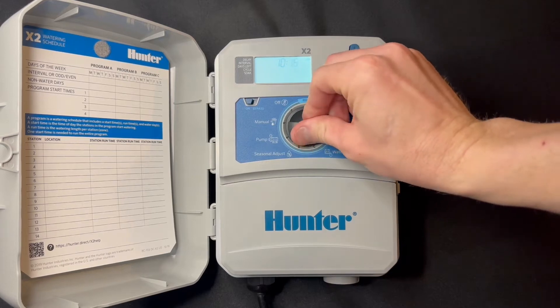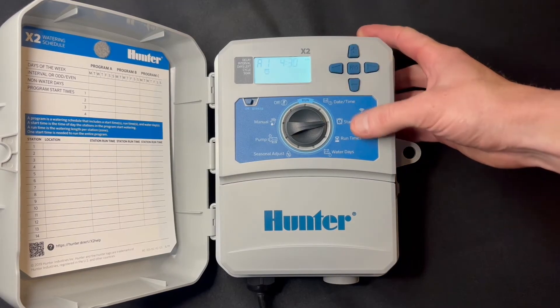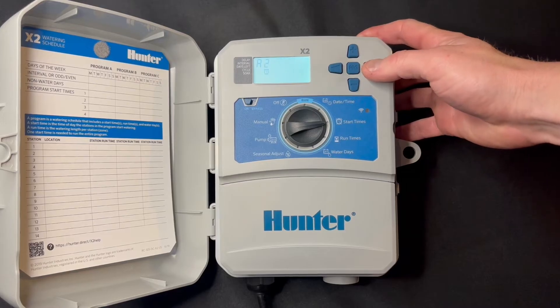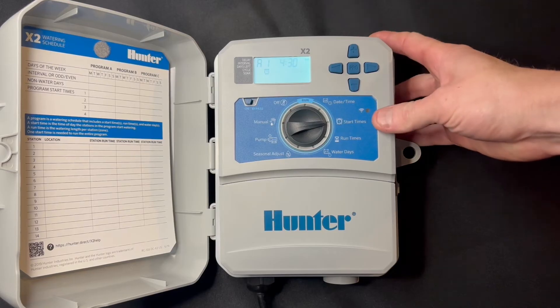Next thing we'll program is the start time. Right now we have Program A, and we'll set one start time at 4:30 in the morning. You can see we've got basically four start times per program, with three programs: A, B, and C.